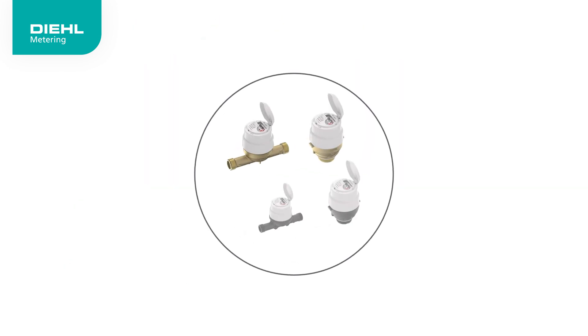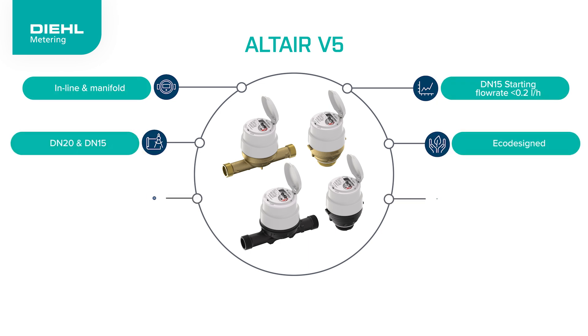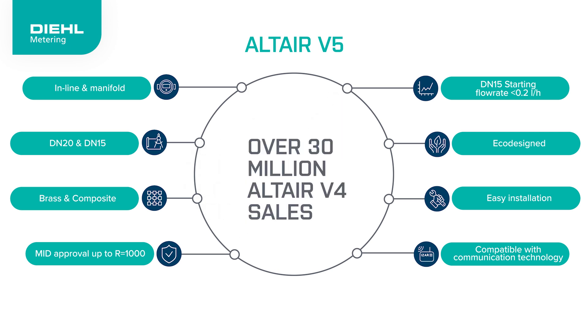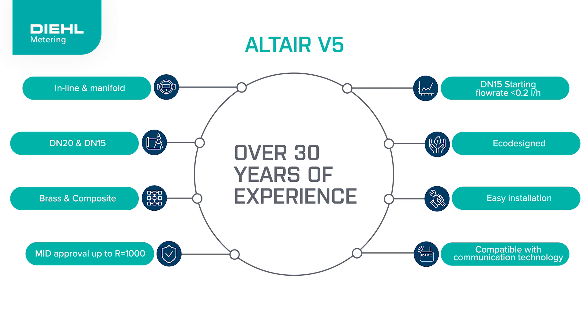Experience precision, reliability and innovation with the new AlterEar V5. With more than 30 million AlterEar meters sold worldwide since 2008, and over 30 years experience in developing volumetric technology, you can trust in ideal metering.